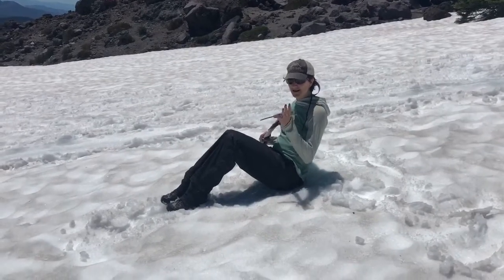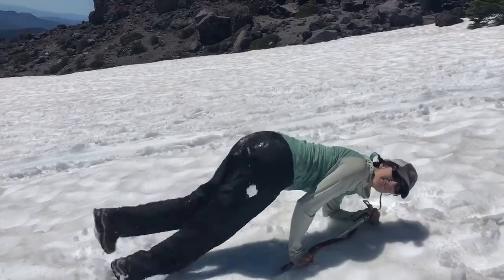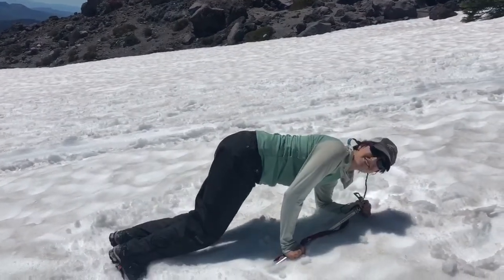To execute a self-arrest, you're going to roll onto the side of where the head of the ice axe is, like this, and kick your feet in to make sure that you stop.